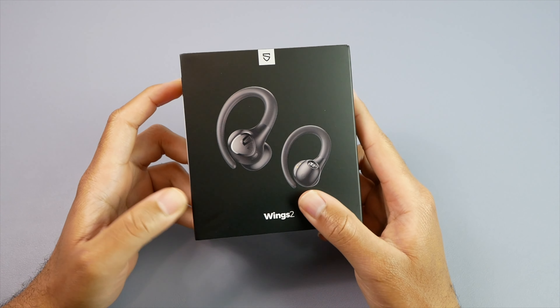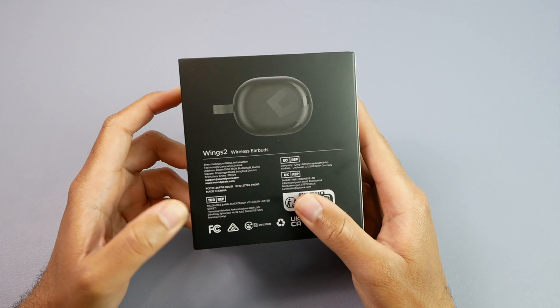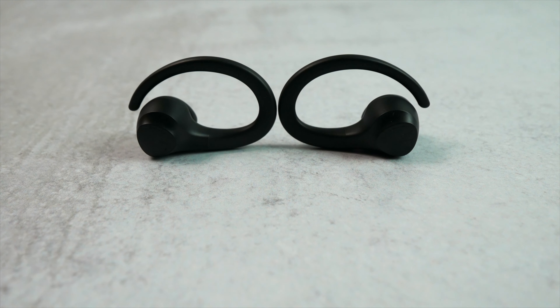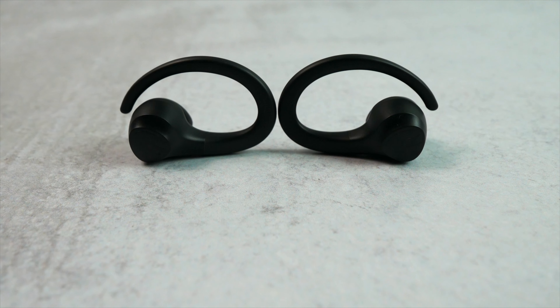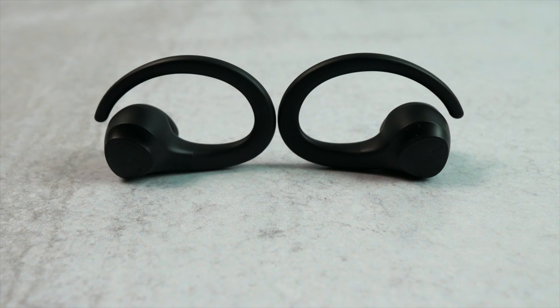I also want to say that they never malfunctioned on me while the earbuds were sweaty. I'm not sure what IPX water resistance rating these carry or if they carry a higher IP rating because the actual rating is not posted anywhere I could find on the website. All it says is that these are waterproof.